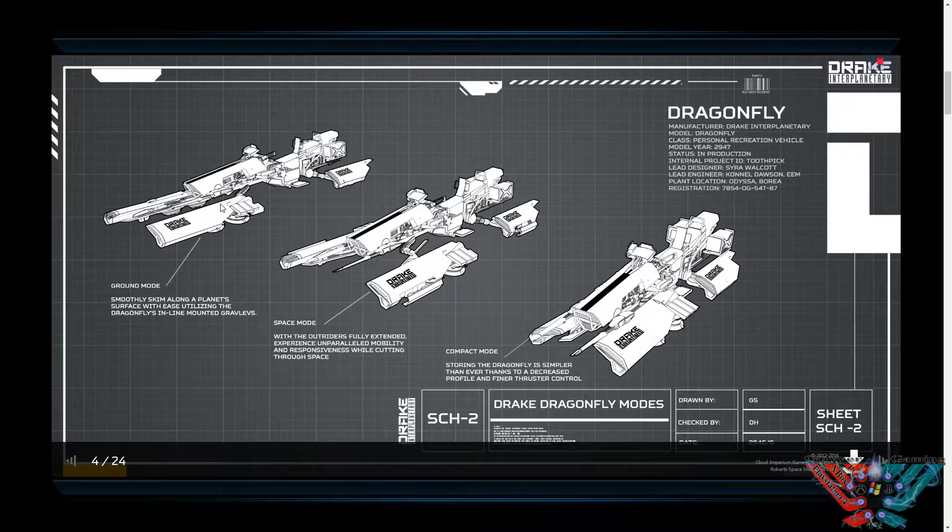They have that look of a Star Wars speeder in ground mode. As you see from this one, it does go on land — you've got a ground mode, space mode, and compact mode. Compact mode is obviously for storage. Obviously you're not going to be able to transition from space to ground because the shields are like nothing and you'll be toast within seconds.